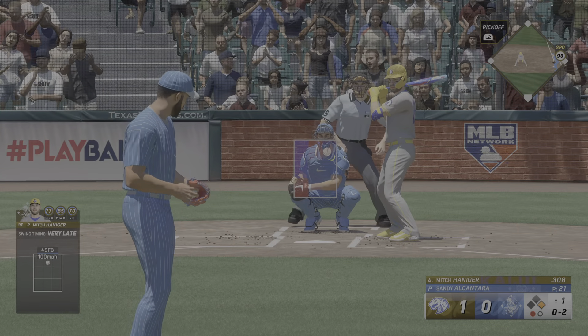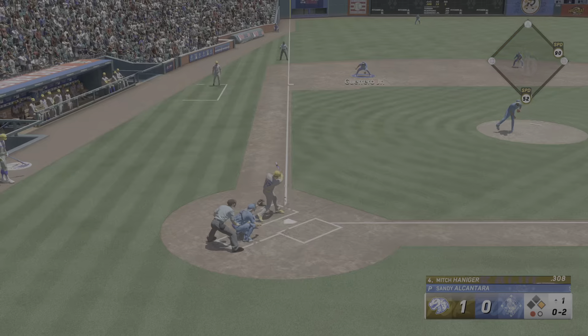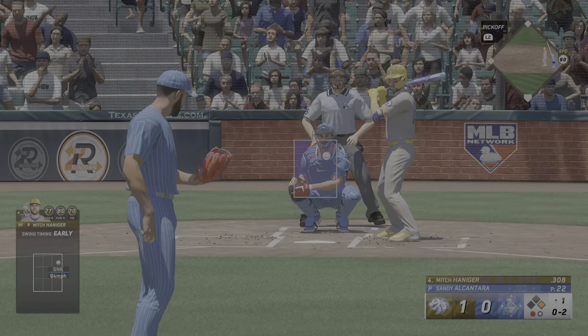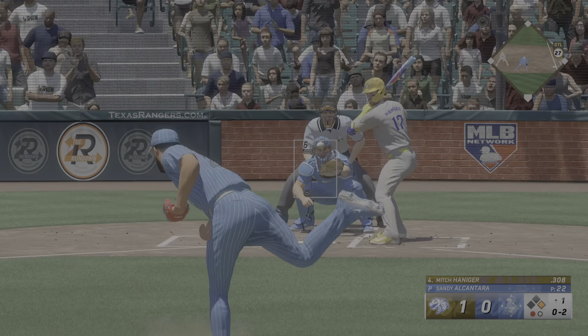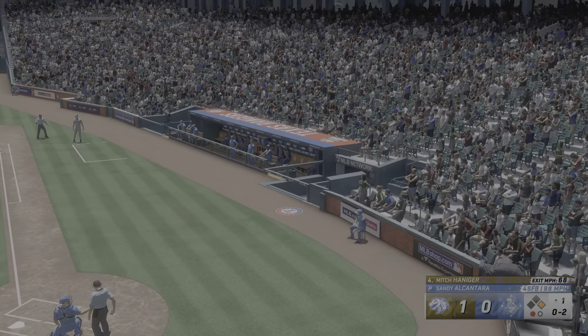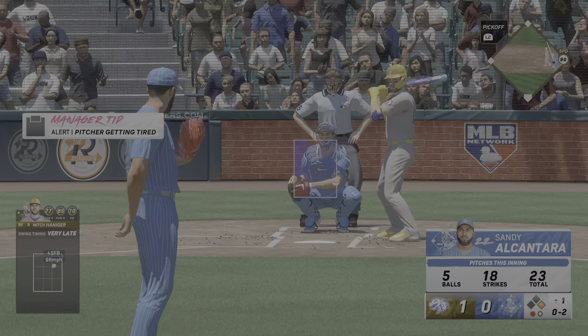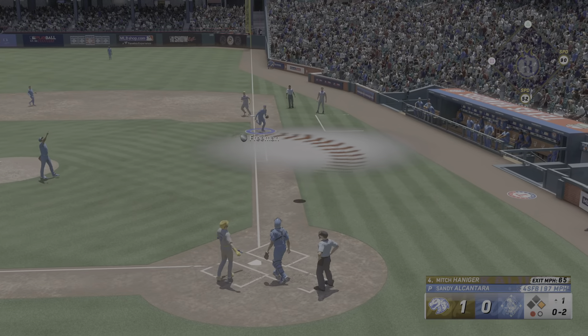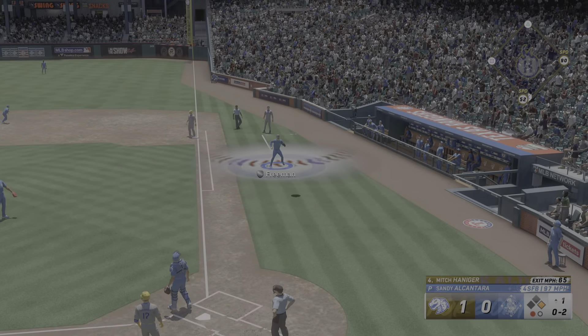If they were an average catcher behind the plate, I'd say take second base, but this isn't a catcher you want to run on — his quick release is unreal. The 0-2 gets a piece and stays alive. Also really good at bat. What I like about this guy, his bat stays in the zone for a long time, gives him the ability to foul off tough pitches.